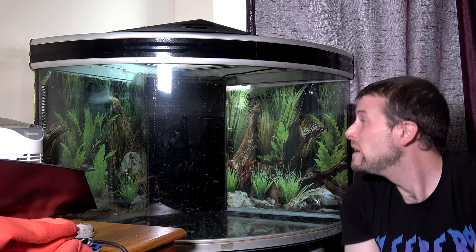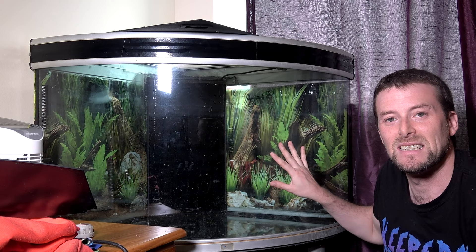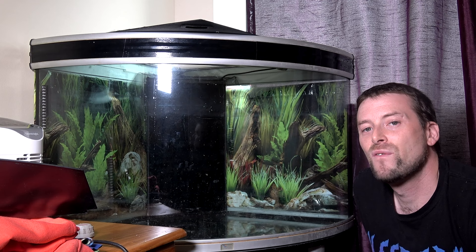We are creating an invert home inside this tank today. We are decorating the tank today and it will be called the Forest of Pestilence.